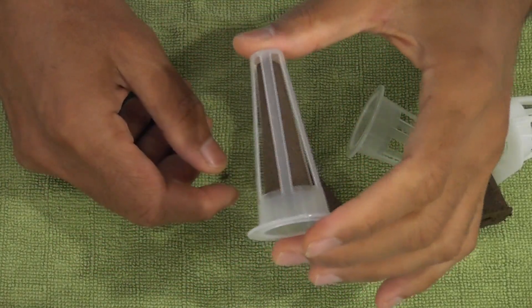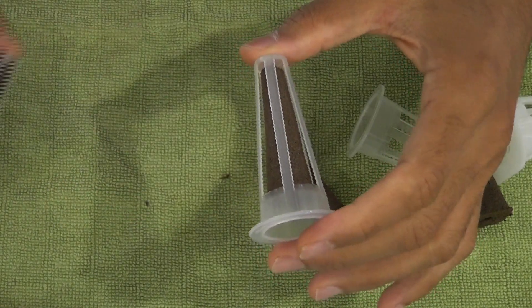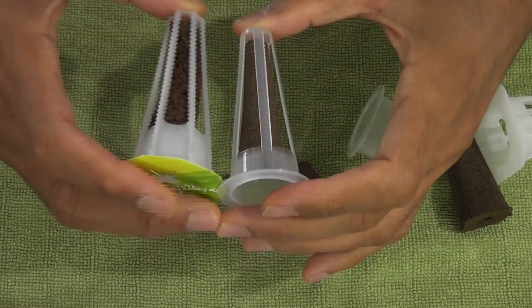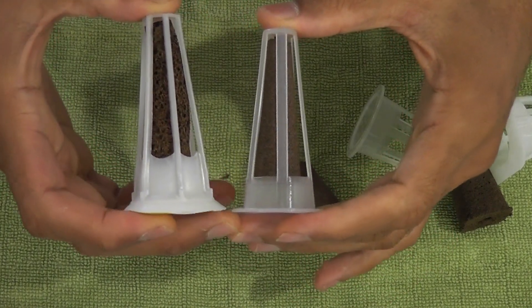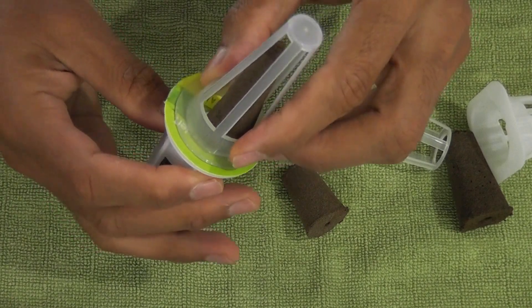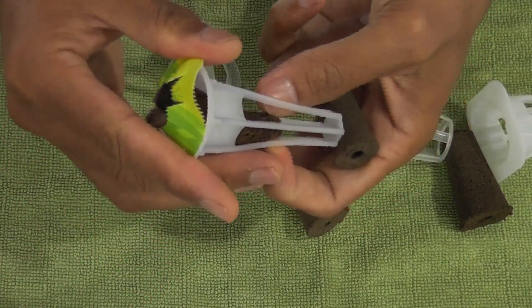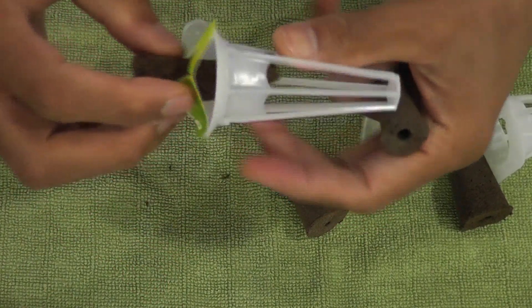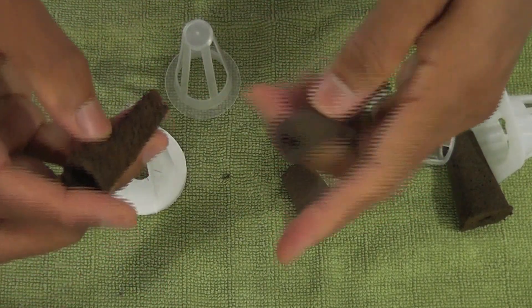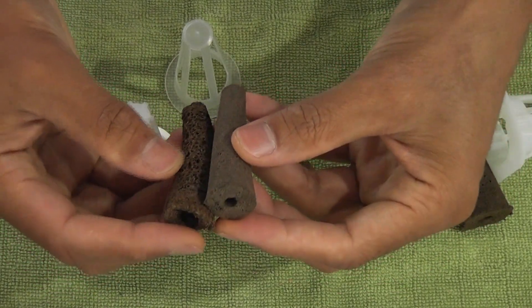So the pods for this 10 pod model are very close to AeroGarden baskets. Here I am showing them side by side with an AeroGarden pod. The iDo pod is about 1 cm shorter and the opening is a little narrow, but the sponges are perfectly compatible with each other. I can find plenty of third-party sponges with good quality and lower price. I am very impressed with this design.